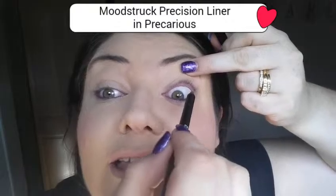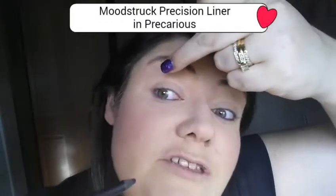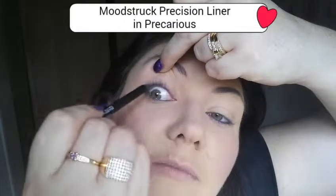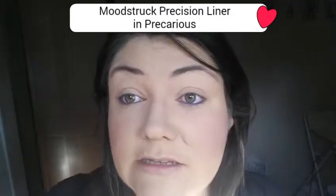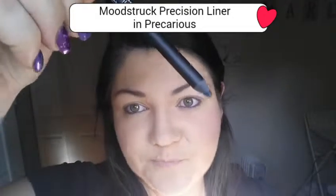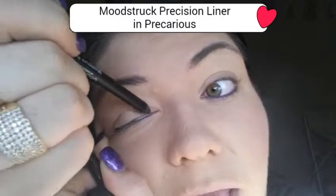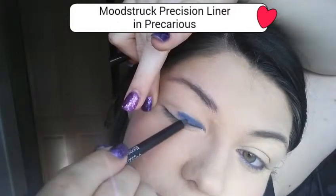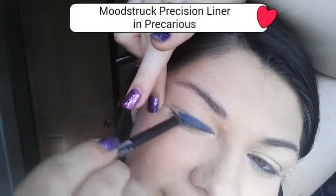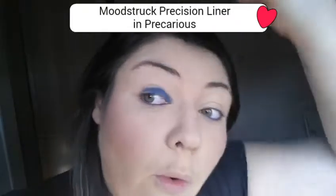Oh gosh, that's tickling. I'm sorry if I cry — I've not applied liner in so long so my eyes keep watering. I'm sorry if you can hear my kids in the background, and I apologize if they come storming in here, because knowing me they will get bored out there playing with the cars and come charging in here.